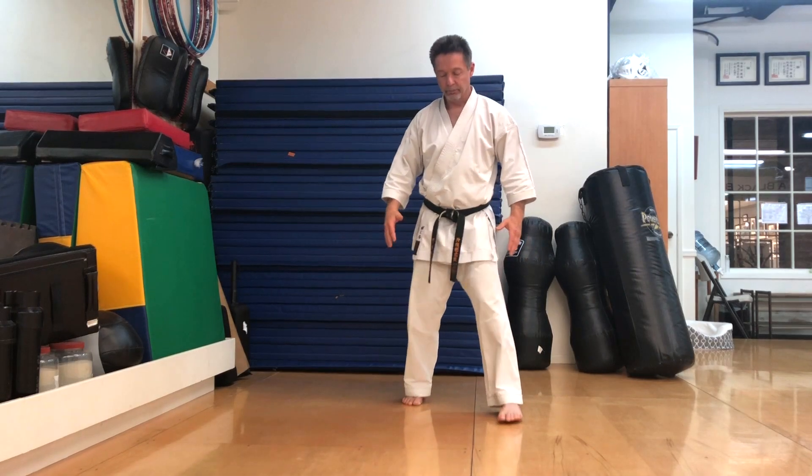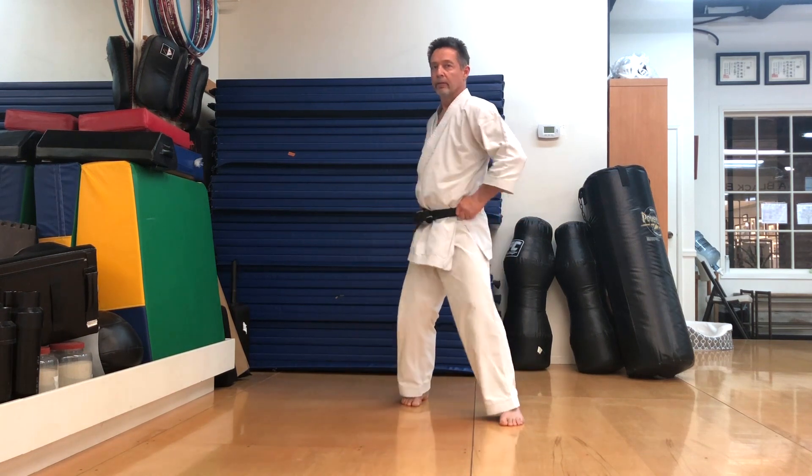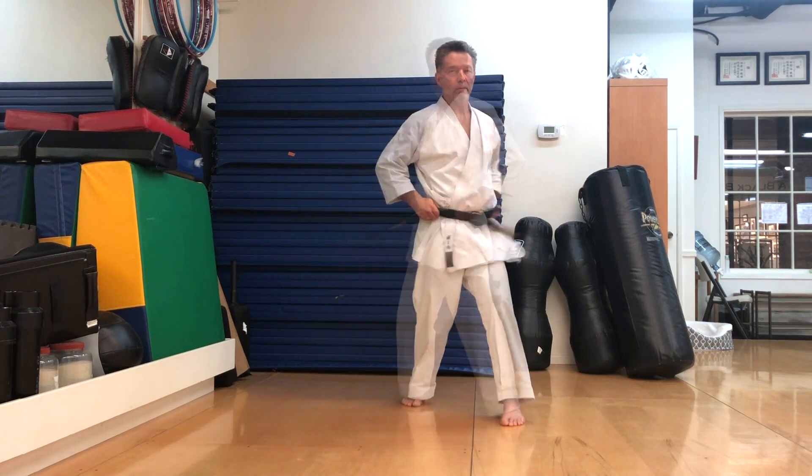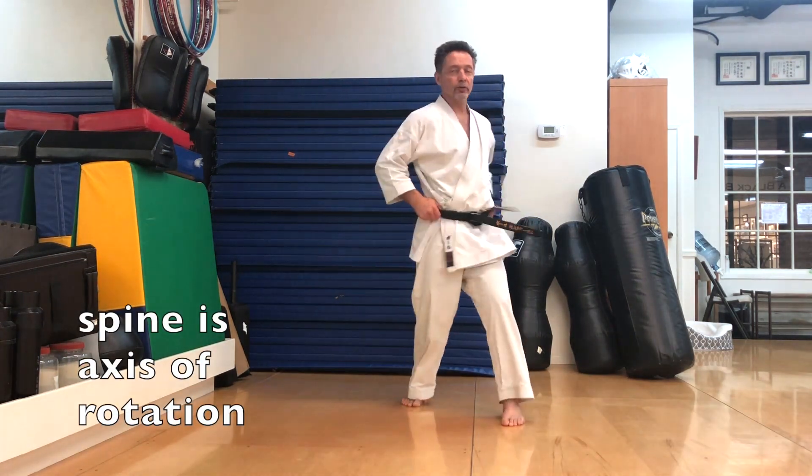I'll put one foot forward. I'll bring my hands onto my side. And instead of turning the waist with the shoulders staying still, everything moves together. So the hip and shoulder is moving together, but my head is staying in the middle. I'm not rotating so far that I spin off centre. My spine is the axis.